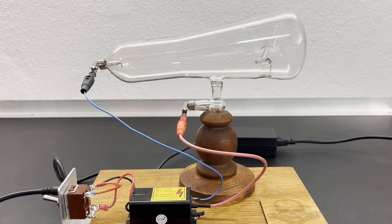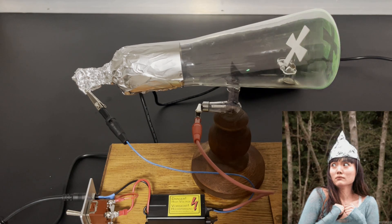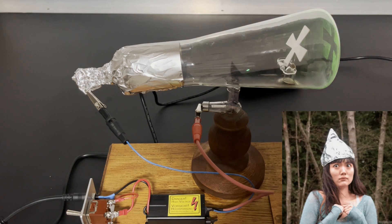When I switched the device on, nothing happened at all. However, I quickly found out that it was a capacitance problem and helped myself with some aluminium foil, which I wrapped around the glass at the cathode. The aluminium foil forms a kind of Leyden jar — not that kind of Leyden jar, this one.